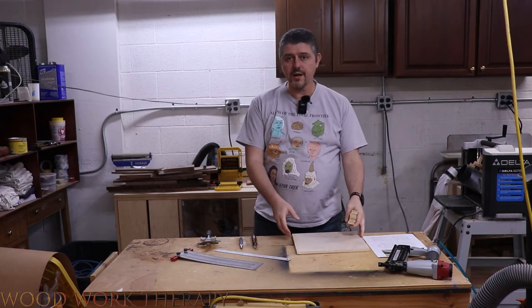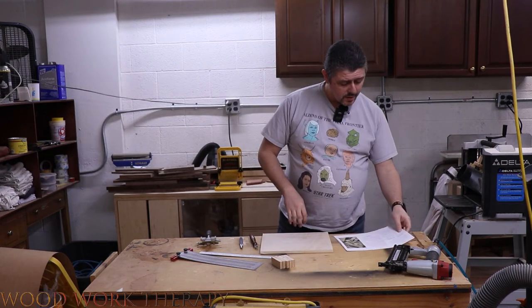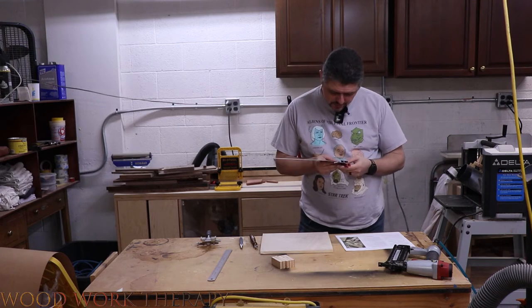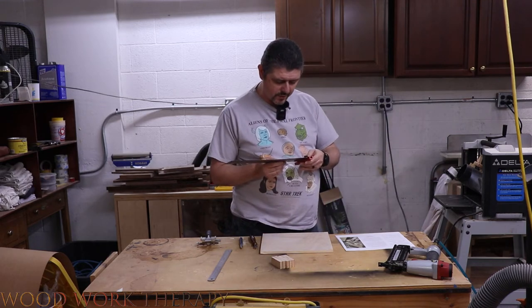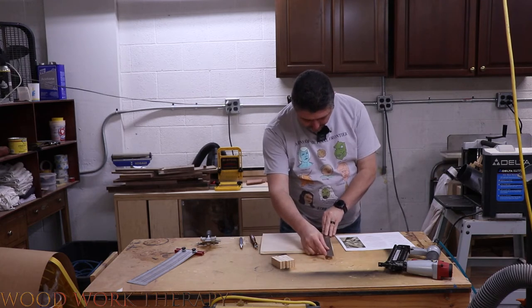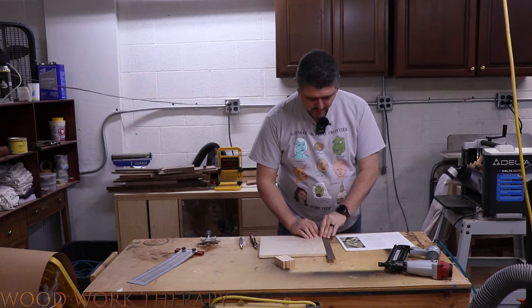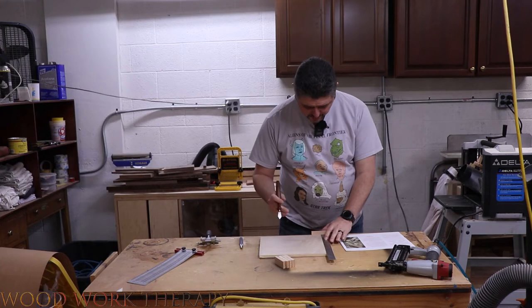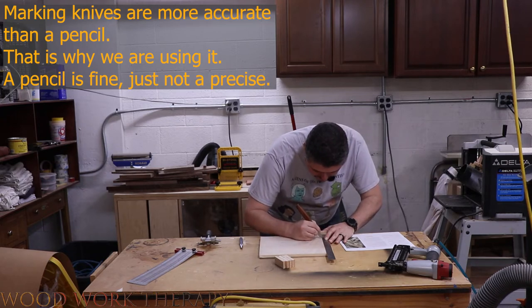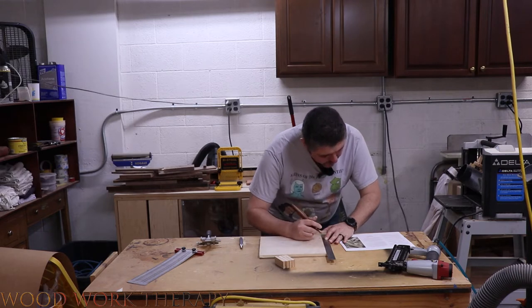We're back over here and going to get our measurements out. I'm going to take out our copy of the PDF and go along the different sizes. First is going to be two and one-eighths inches, which is a bit tricky since this ruler uses sixteenths — but one-eighth equals two-sixteenths, so that's right here. We'll make a little line for our 25-degree angle.